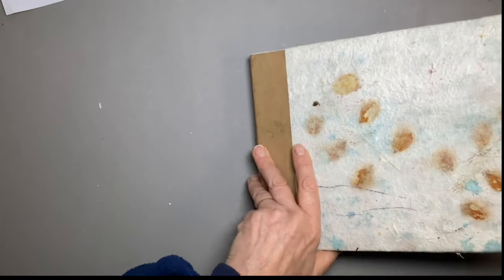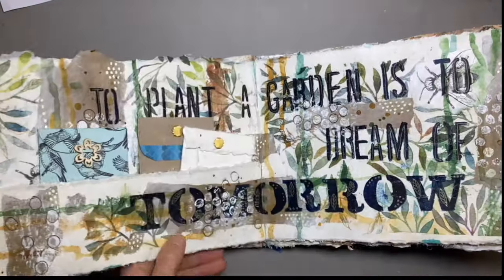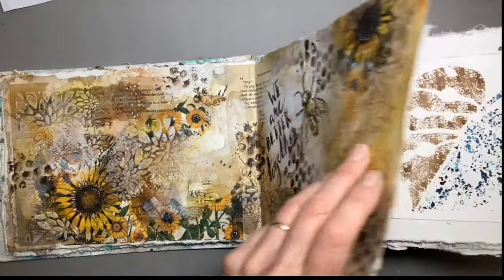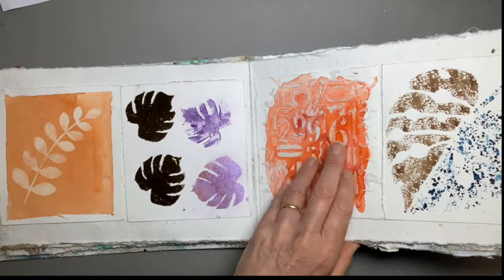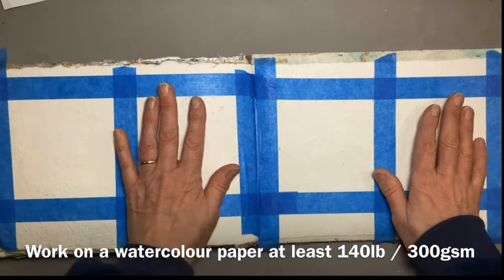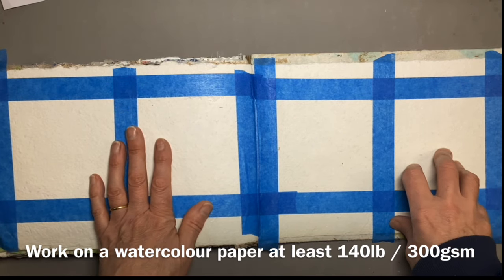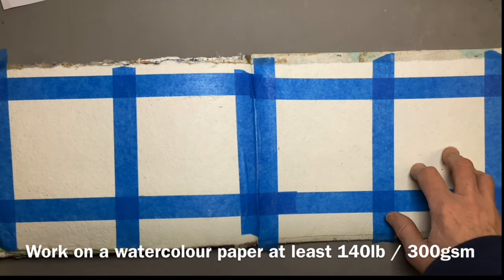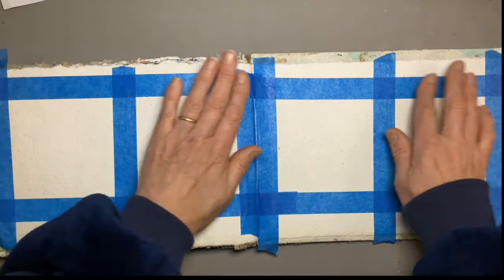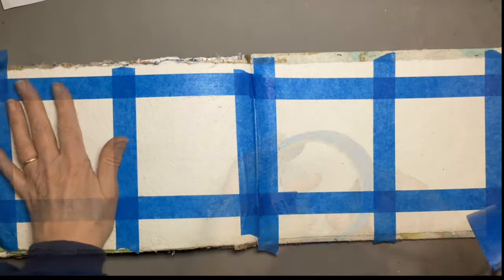I'm working in my art journal, and this is the sort of thing I do in that journal — there's collage, stenciling, texture, and I put samples in and things like that. It's a homemade journal, and this is watercolour paper. You need something pretty substantial, at least 140 lb, 300 GSM, just so that it won't fall to pieces.